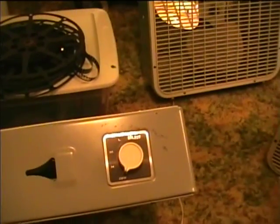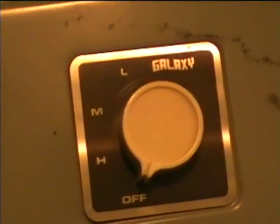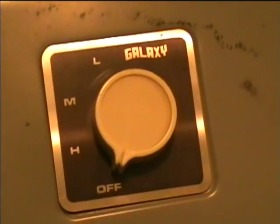Galaxy box fan, and I think this may be from the 1990s sometime. These don't seem to have changed too much over the years — they look real similar to the one that we had at my parents' house back in the late 70s and early 80s when I was a little kid. Even the nameplate looks pretty similar, although the Galaxy logo has changed. I got this at a thrift store recently.